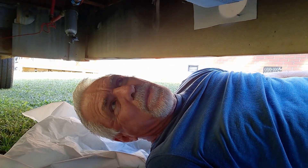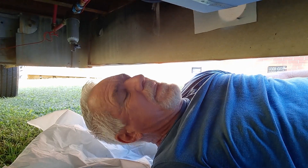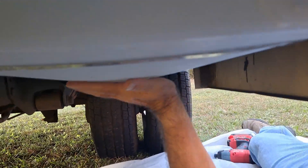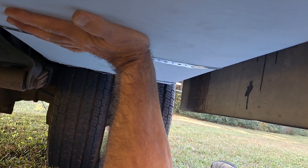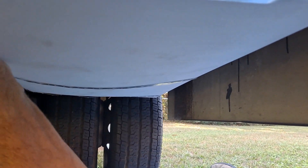One thing I do with comments is if it's constructive criticism or just information, I definitely look into it. When I had this tank full, the bottom kind of bows right here — I want to be able to hold it up higher so it slides under properly.